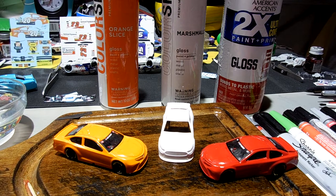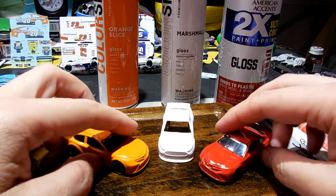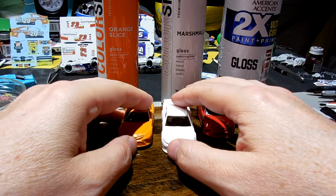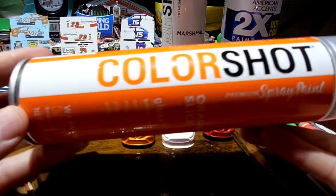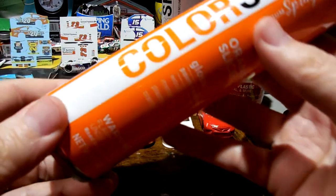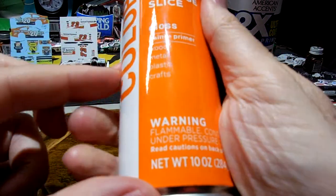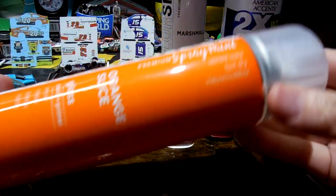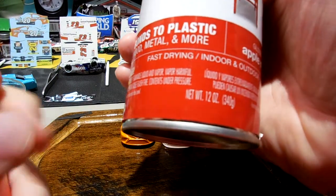We've got a new player in town when it comes to spray paint. You may have noticed in Walmart over the last couple weeks this new product line called ColorShot. It comes in a 10-ounce can, which is kind of thin and long compared to your regular Rust-Oleum, which is a 12-ounce can.